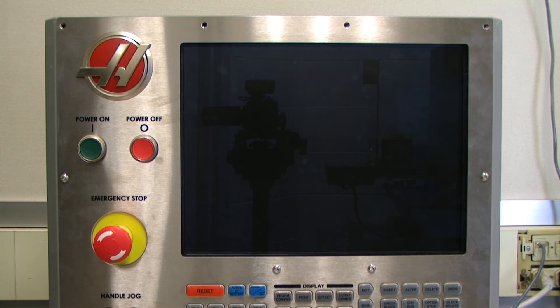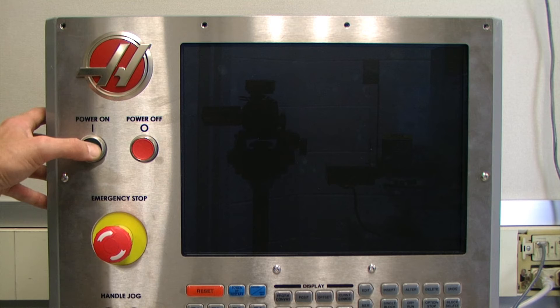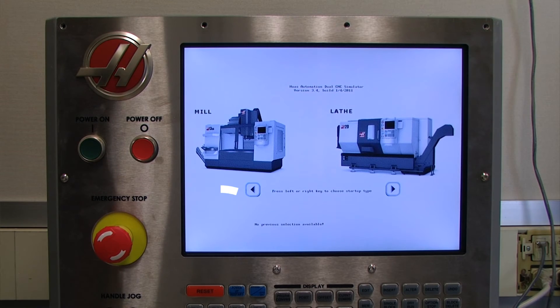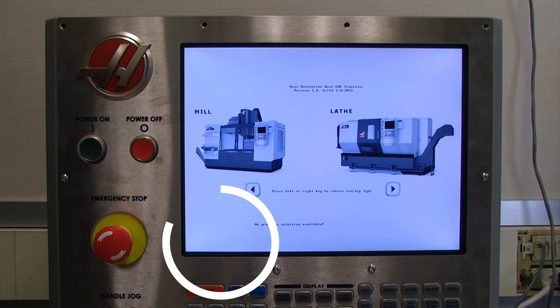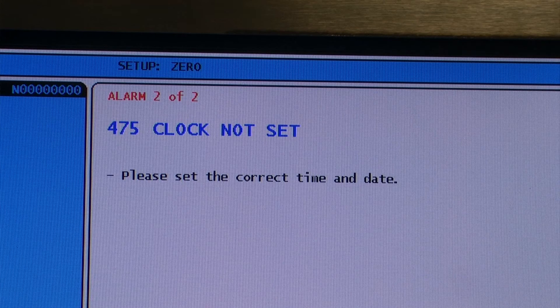Prior to replacing the back cover, I'm going to power on our system and look for any errors. Right away I see that there is no low battery voltage indicator, which is a good sign. However I am getting an error 475 clock not set. So we are going to go through and set the clock for this system.